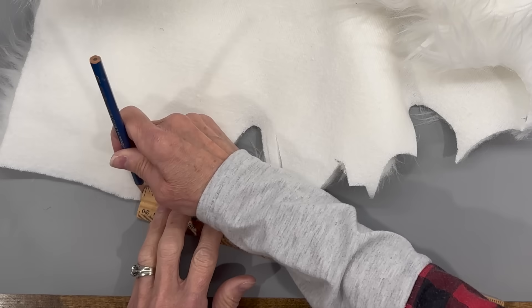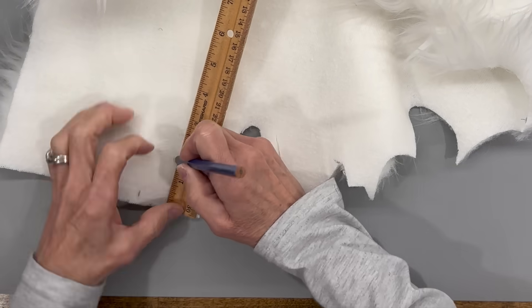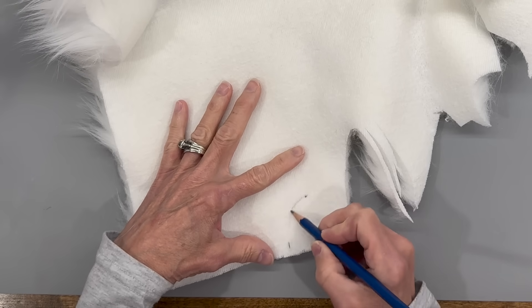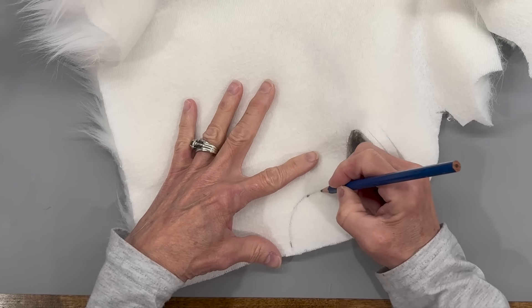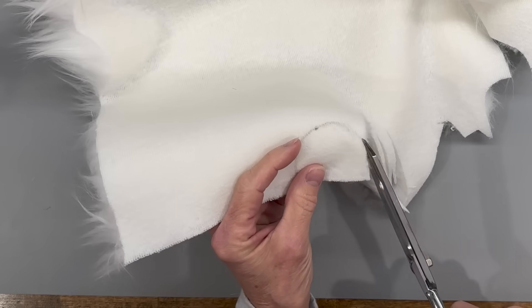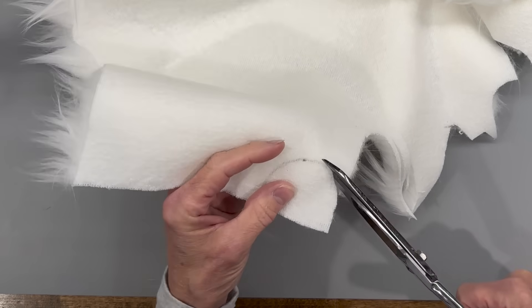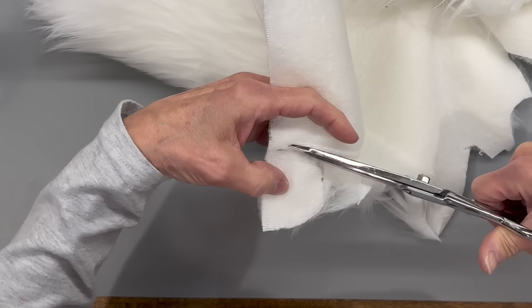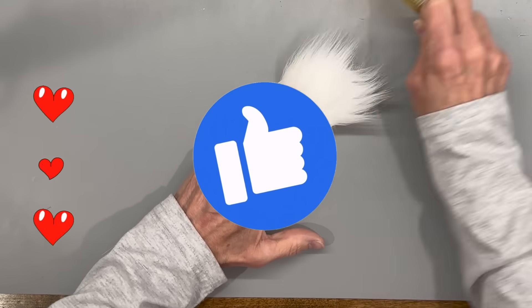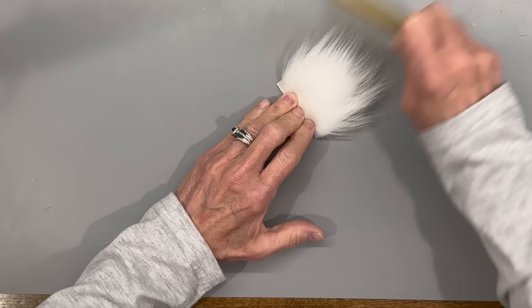Next we're going to cut his beard at two inches by two inches. Make a U-shape around there and cut that out, cutting only the backing of the fur — just the liner part. Take your scissors and snip through it — it's a little bit easier that way. Go all the way around and clean the excess fur off. If you're enjoying the video, be sure and give me a thumbs up because it really does help my channel.